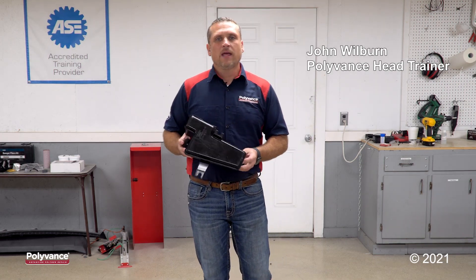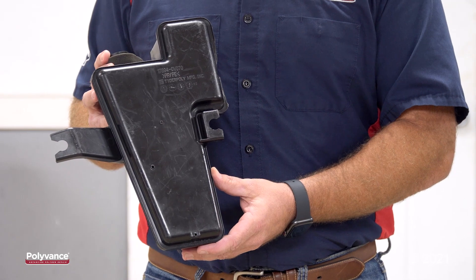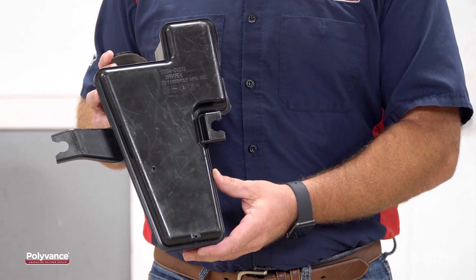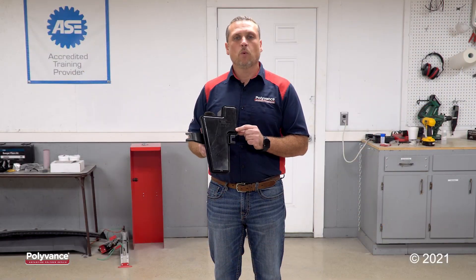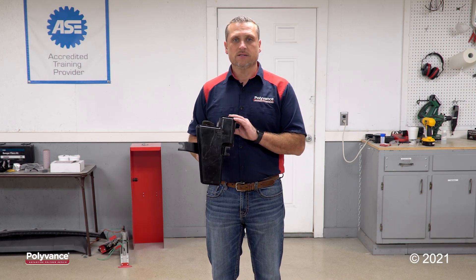Hello everyone, this is John. In this video we'll be discussing parts that are a polypropylene and polyethylene blend, and how to determine which type of welding rod to use when welding a part like this.